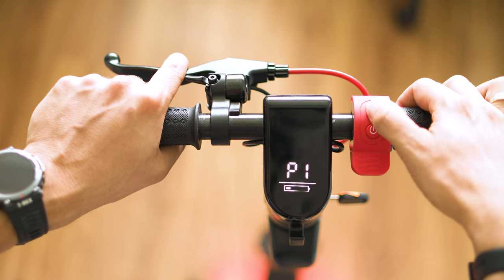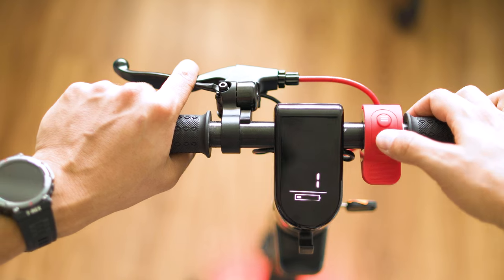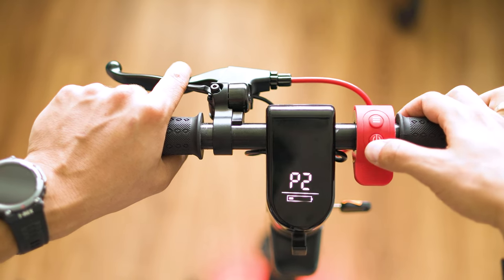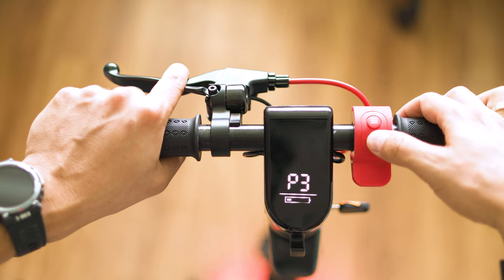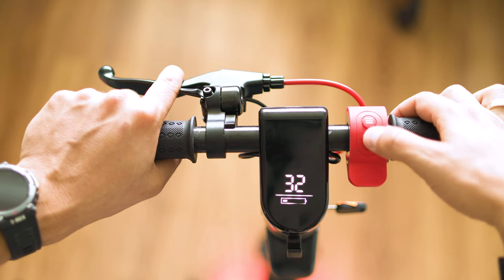There are also some advanced configuration settings where you can enable or disable cruise control, switch from km/h to miles per hour, and so on. You can also unlock the speed limit from 25 km/h to 20 miles per hour — make sure to do this only if it is allowed in your country.